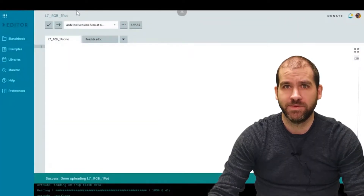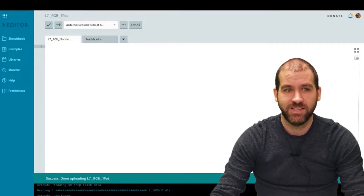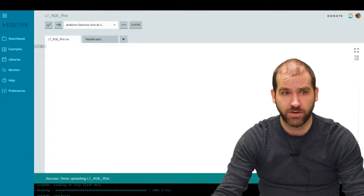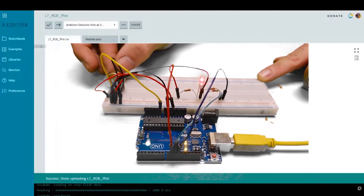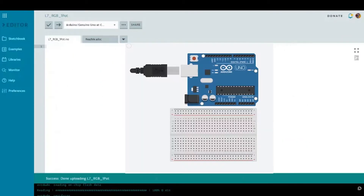Welcome back, my name is Adam and we're here to change the world one line of code at a time. In today's lesson we're going to be using an RGB LED and controlling the red value using a potentiometer. As you turn the dial on the potentiometer the red LED lights up to full brightness, and as you turn down the dial it goes all the way until it's off.